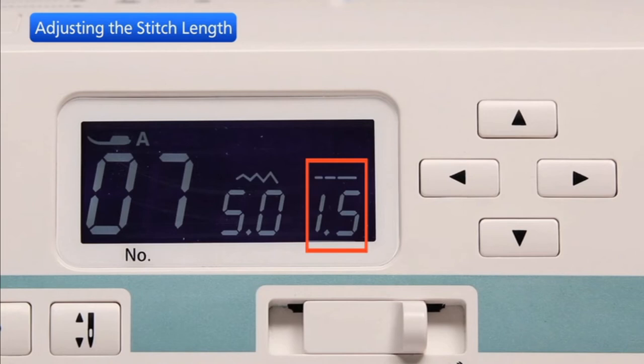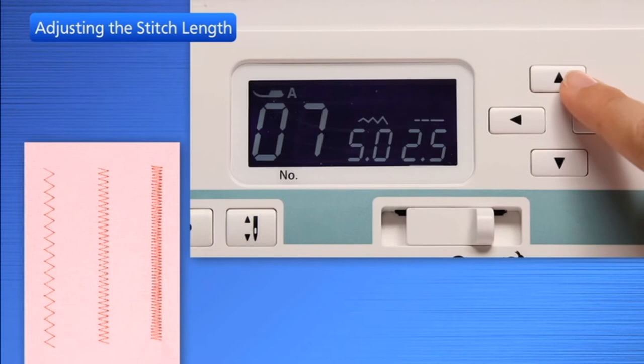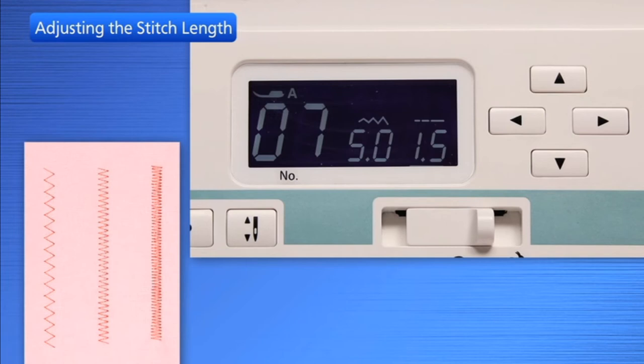Press the up button to increase stitch length. Press the down button to decrease stitch length.